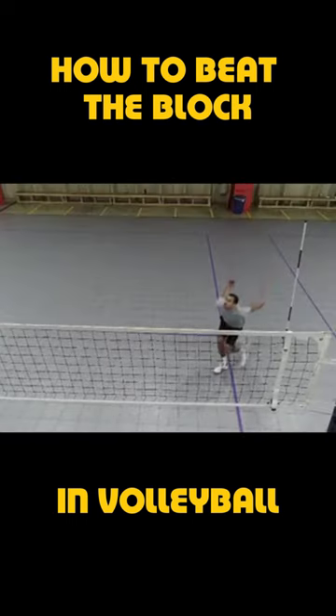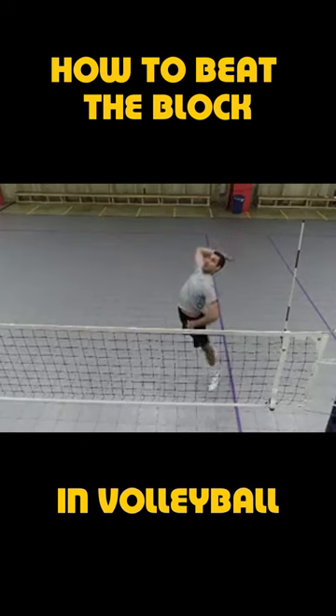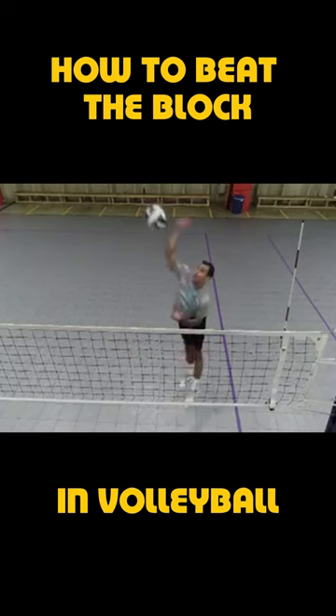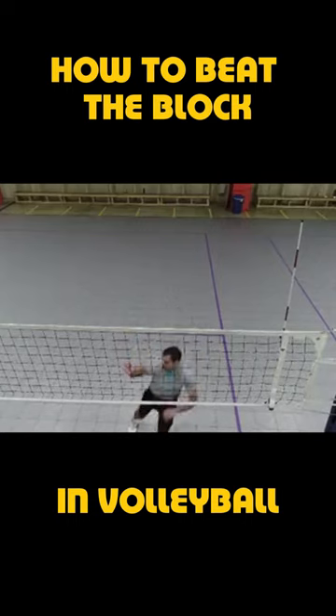Once we are in our peak jump and the ball is in our optimal hitting zone, for the wrist away shot, we drop our head slightly to allow for our core and shoulder to make a change in rotation. Our arm whips through like a forehand in tennis, coming over the top of the ball with a slight angle in our hand. Notice that our thumb is pointing down toward the ground.